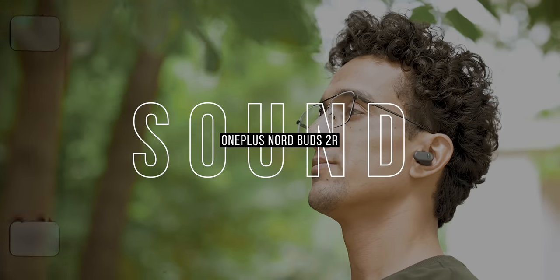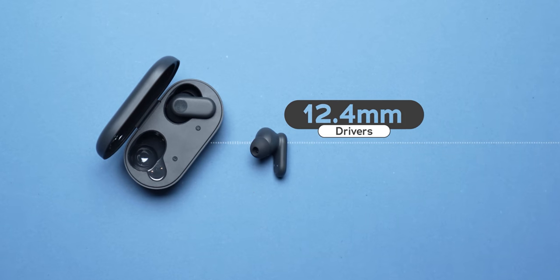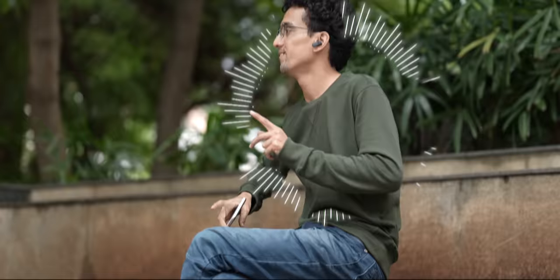Let's talk about the sound signature. Both buds have 12.4mm massive drivers inside each housing, and they support the SBC codec. They also operate in the frequency range of 20Hz to 20,000Hz, which is the general human listening capability. The sound is tuned to be extremely bass-heavy — it is a proper serving of extra bass with the cherry on top: bass bleed.